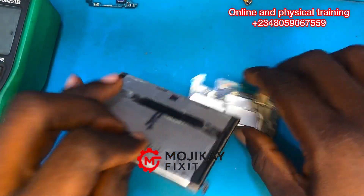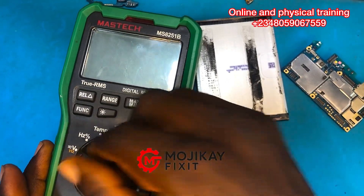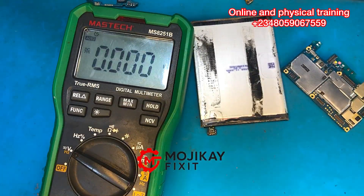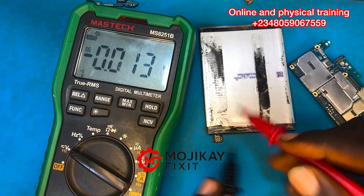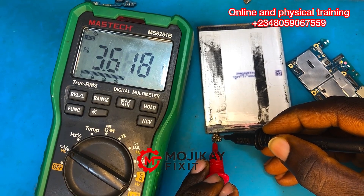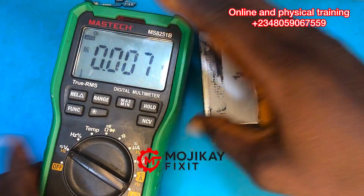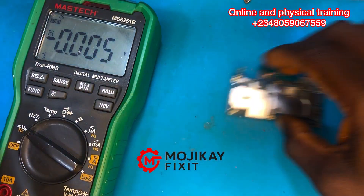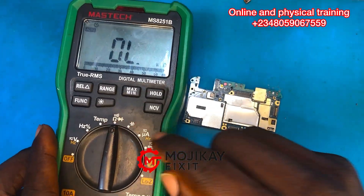Before we proceed, let's take the reading of the battery. Put your multimeter on voltage reading mode — DCV mode — and take the voltage of the battery. The reading is 3.6 volts, which is enough to power on a phone. When you get 3.6 volts on the battery, it should power on the phone.